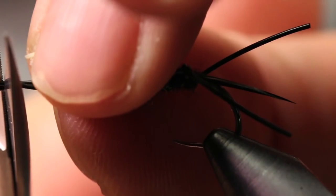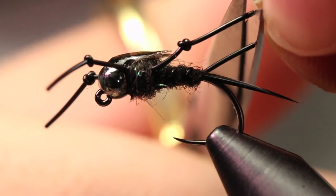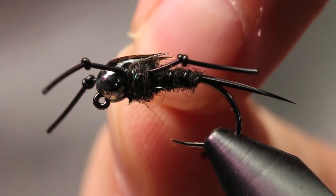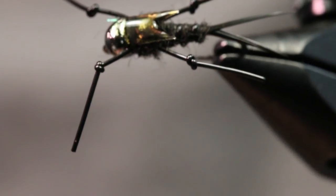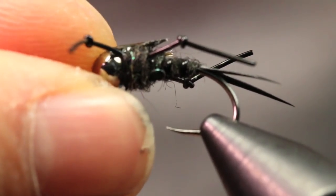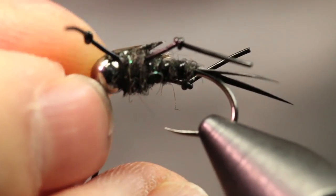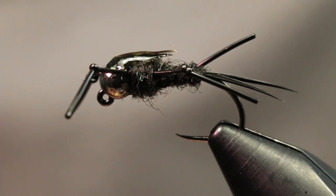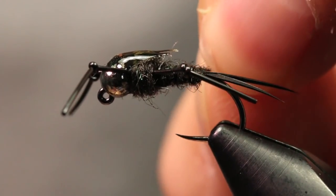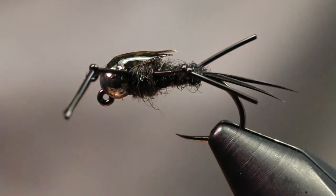I'll grab my scissors and trim the legs up to length. You can also downsize this if you want to tie it for resident trout, or just fish it this size for trout — I pretty much fish this for steelhead just because it's so heavy it gets down really quick. That'll be today's tutorial — give it a thumbs up, subscribe if you haven't, check the materials list down in the description, and drop any questions in the comments. Tie a few of these up, and if you're fishing for steelhead, good luck for the opener. Thanks for watching, and we'll see you in the next one!